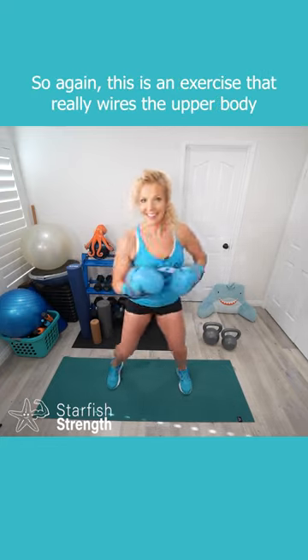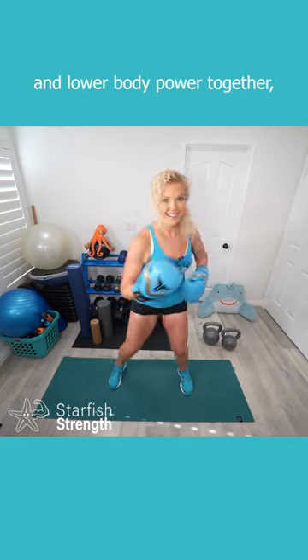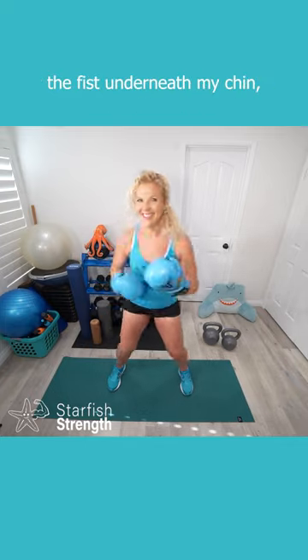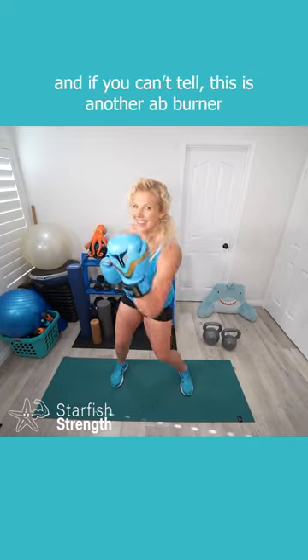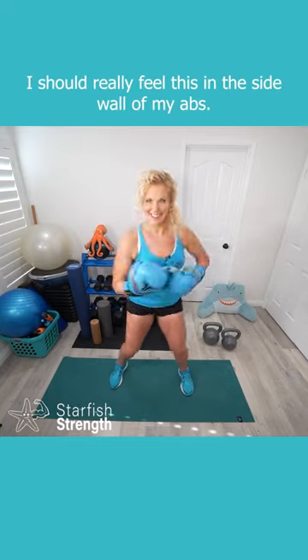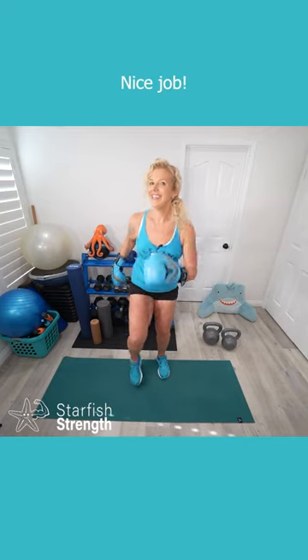This is an exercise that really wires upper body and lower body power together. I really want to push off that foot to drive the fist underneath my chin. And this is another ab burner — I should really feel this in the sidewall of my abs. Almost there, you got it. Nice job.